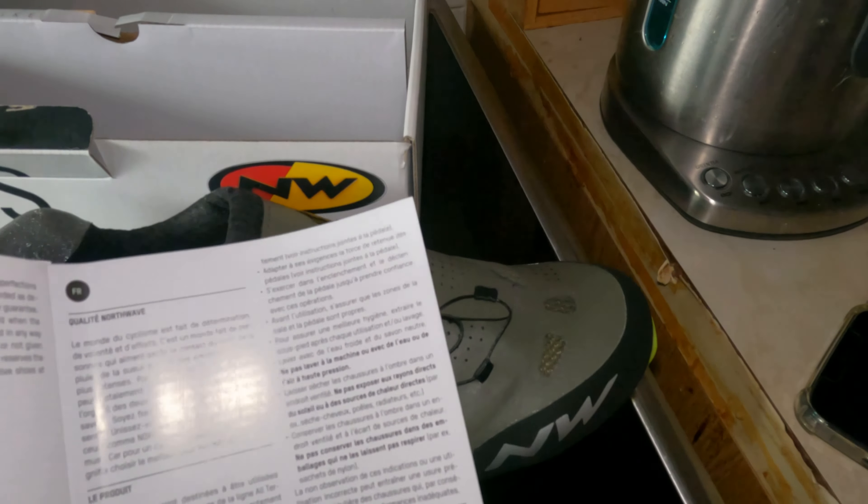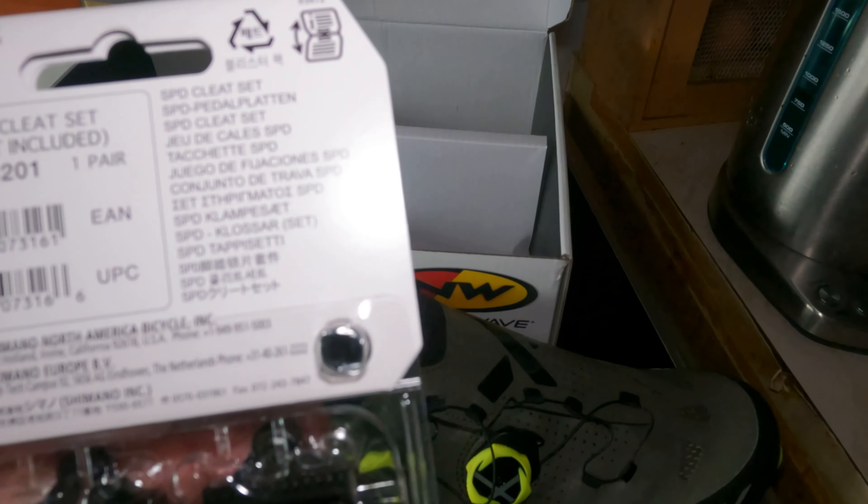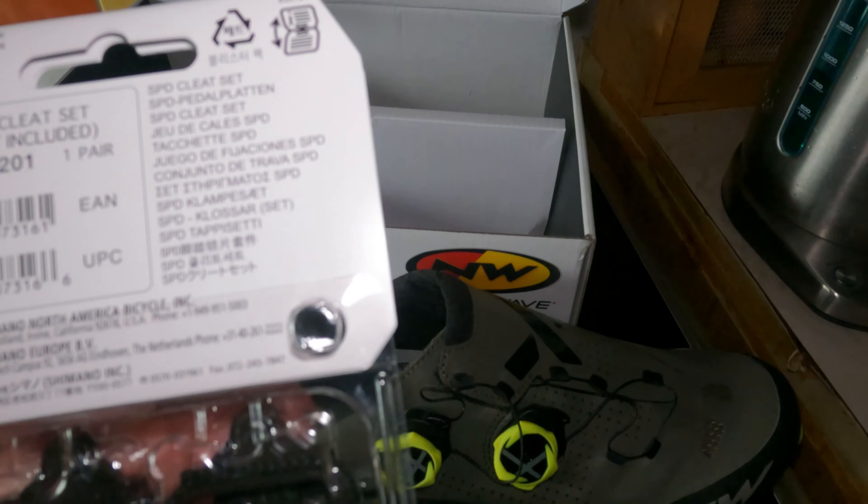Let's get the other one out. It's very difficult to pull these things out with one hand - if only we had three hands. Got it out eventually. Again, carbon it says. Stiffness index of 12.